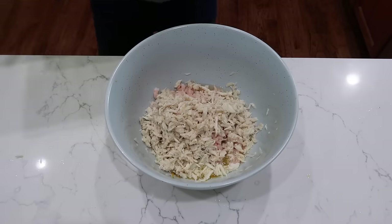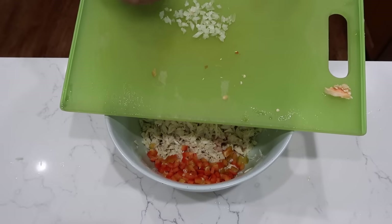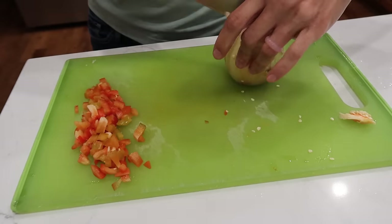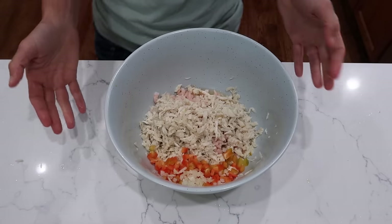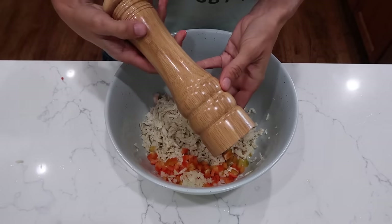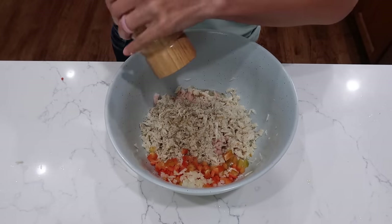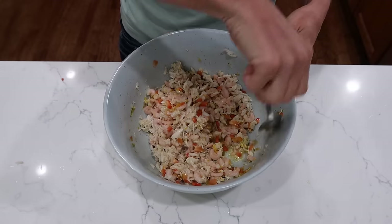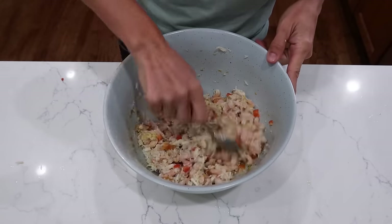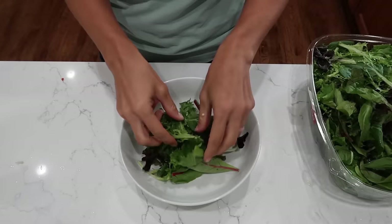Only a couple more ingredients: about a quarter of a red sweet bell pepper chopped up pretty small, and one to two tablespoons of chopped onion — I went really shy on that, more like a teaspoon, because raw chopped onion isn't my favorite. And lastly, do not be afraid of the pepper — add as much or as little fresh cracked pepper as you want. Give it a stir and a taste. Salt is always an option, but with that much citrus we're probably not going to need it.